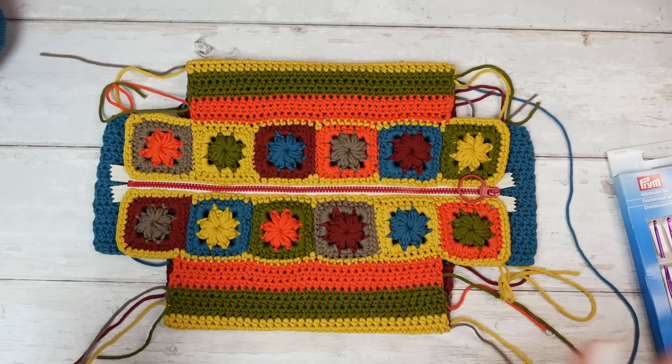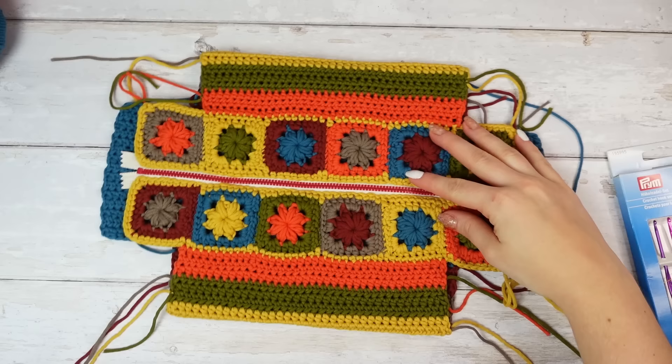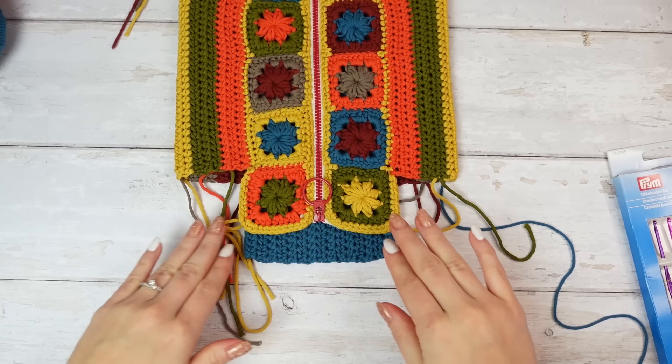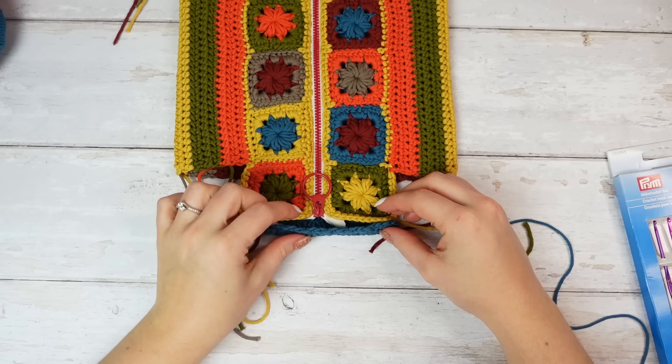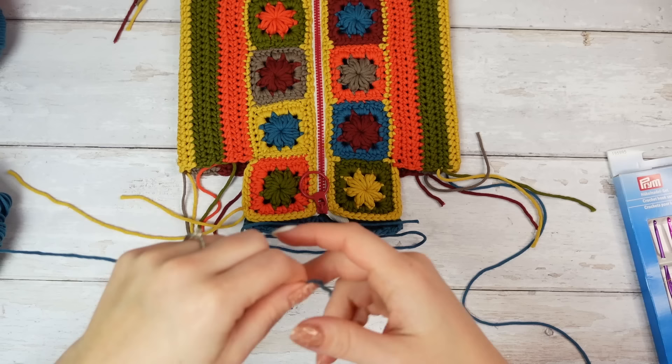We have to do these two sides right now. These little flappy things of the zip we are going to hide inside the bag. Put the blue section — the bottom section — with the squares together and basically just sew it closed. Measure three or four times the yarn for this sewing length.